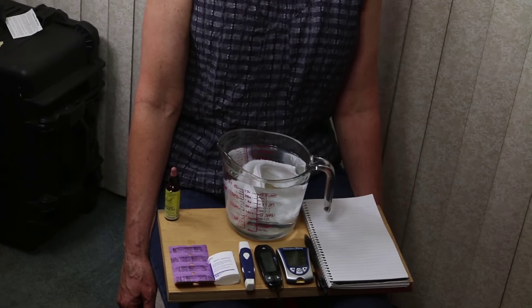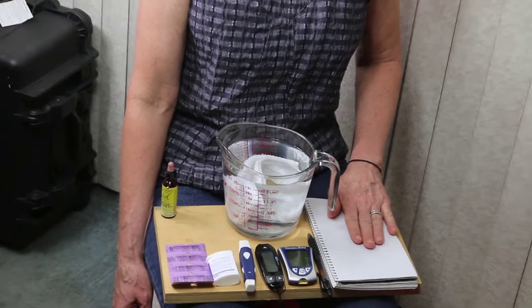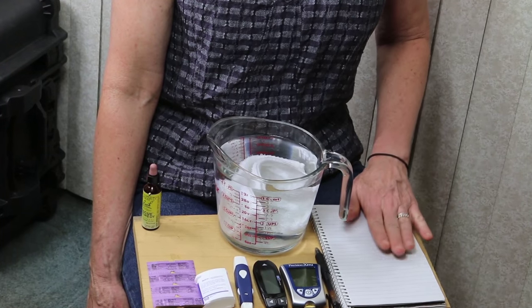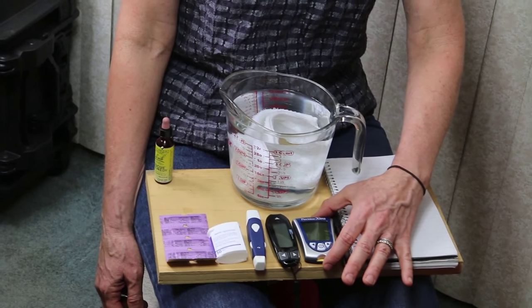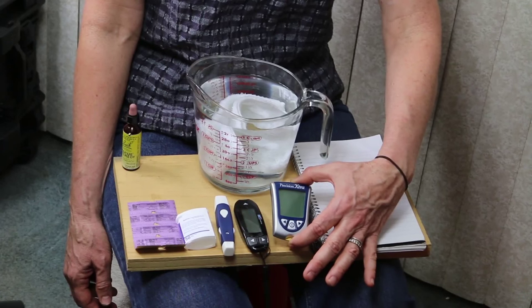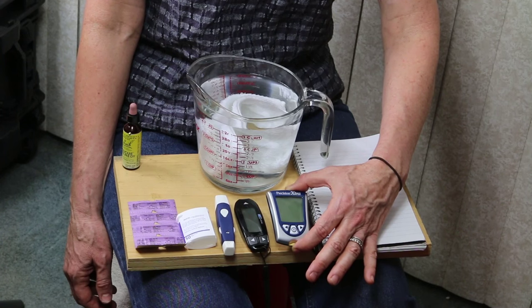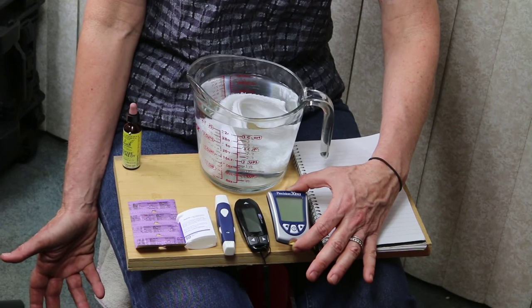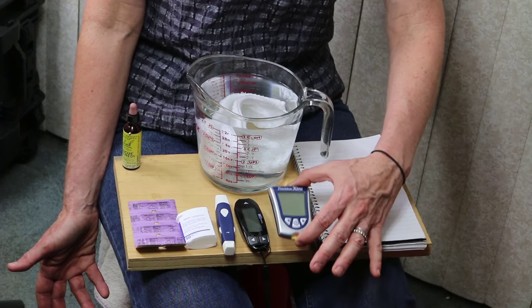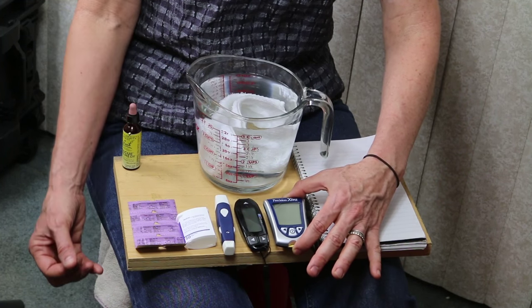Today, in front of me, I have all the supplies you're going to need for this process. You need to have a paper and pencil and a pad to write down the numbers, because there's no way you're going to remember everything in your head. This right here is called the Precision Extra — it tests ketone levels. We're not going to be testing ketone levels today. It's just like testing blood sugar levels, but it tests ketones, which are a byproduct of fat metabolism. This particular meter requires different test strips than other blood glucose meters.